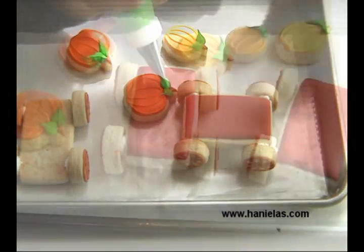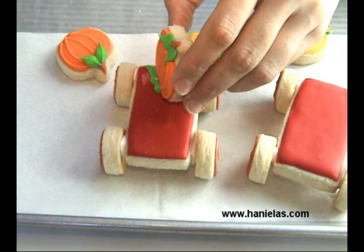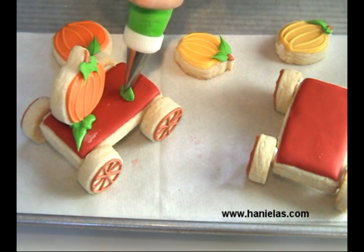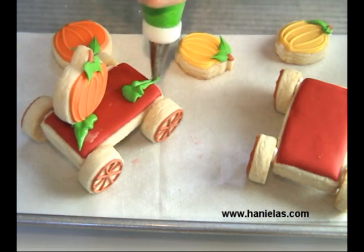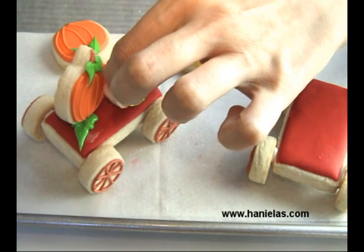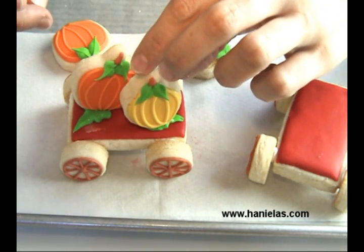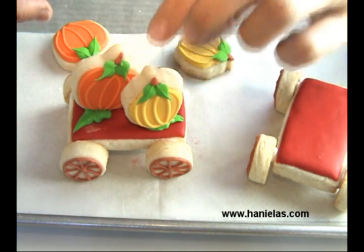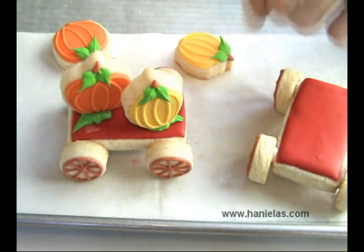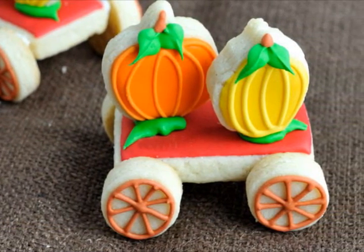Then we just stick these little pumpkins on the top. I would recommend that you also use a stiff icing for this. If you are making these a little larger with bigger cookie cutters, you may want to support them for a little bit until the icing dries — plastic wrap works as a support, or paper towel or something like that. Just leave it for a couple of hours until it dries, and then you have a little farm wagon like this.